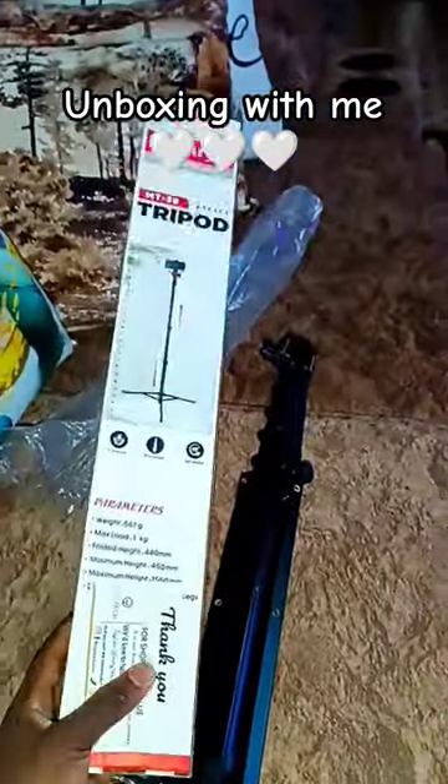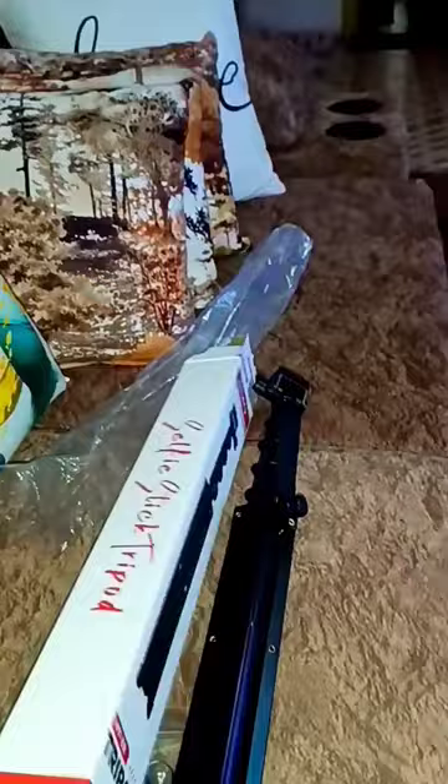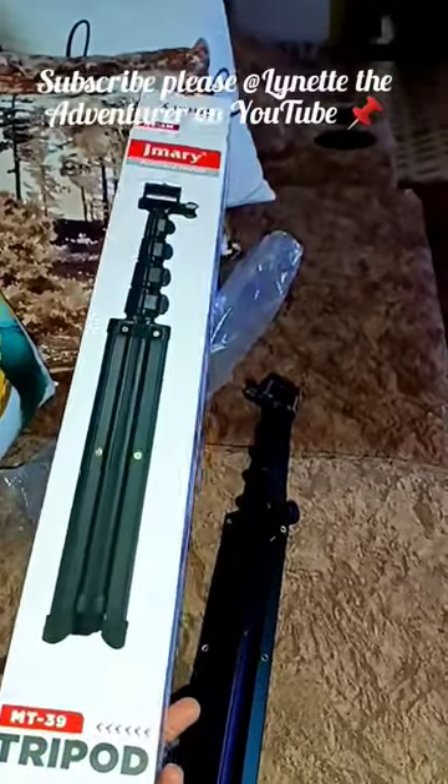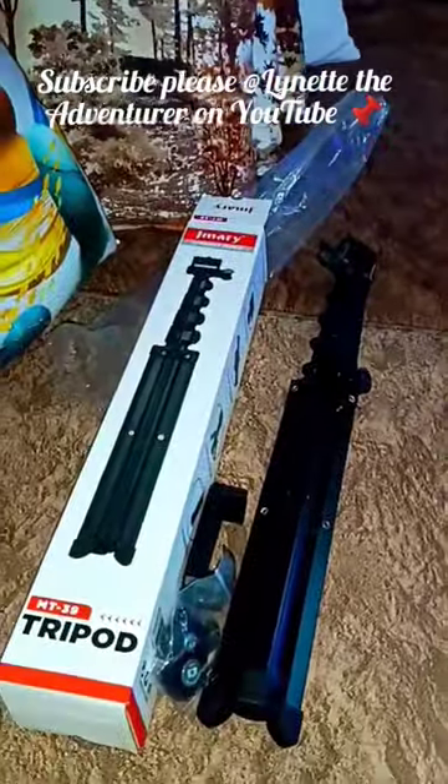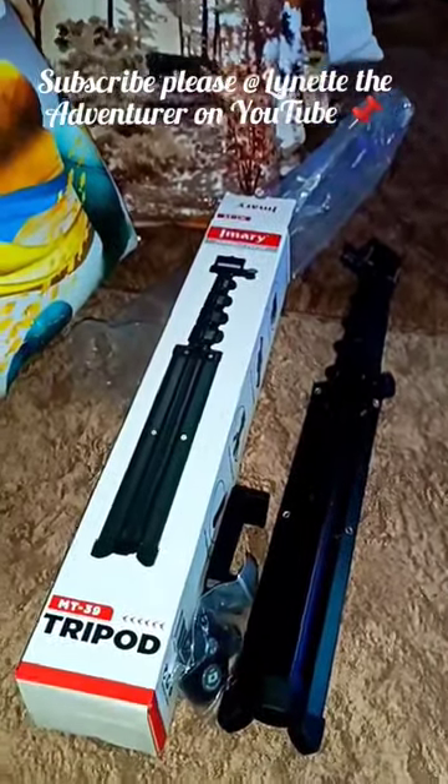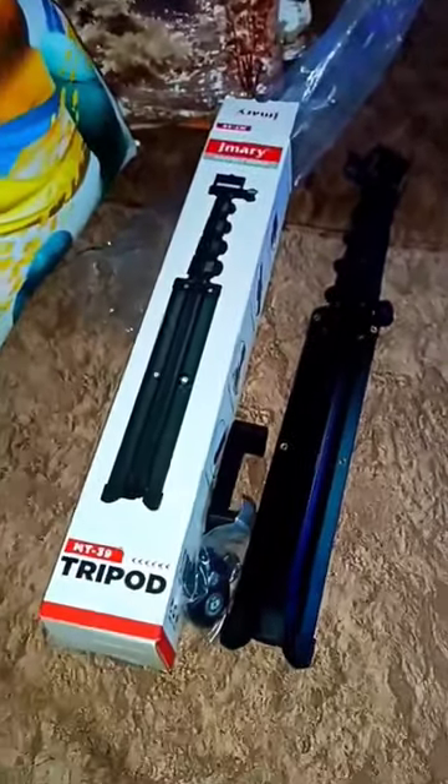I'll be posting another vlog very soon — the coming week I'll be posting a new vlog, so stay tuned, you will love it guys. I'm requesting you to subscribe, please help me grow the channel. May you enjoy the amazing adventure, and may they serve as a plug for you to also go for those adventures.